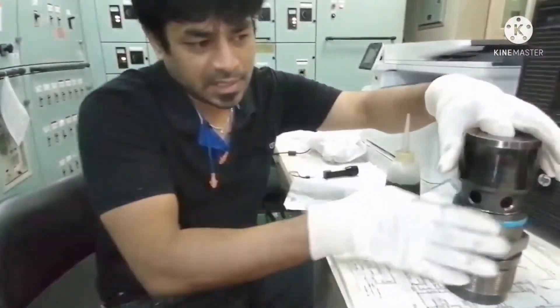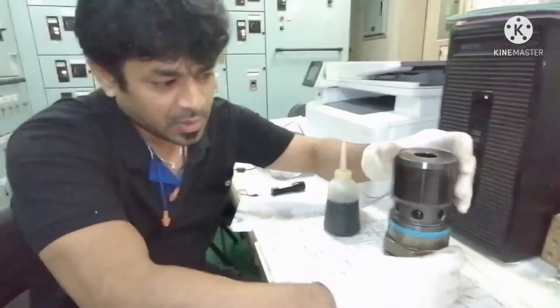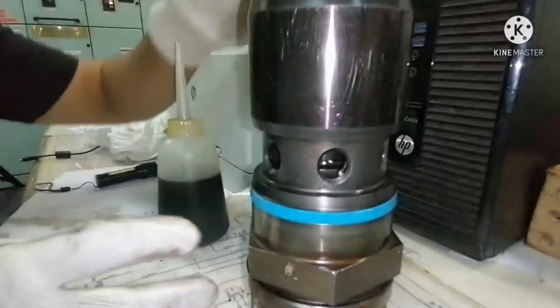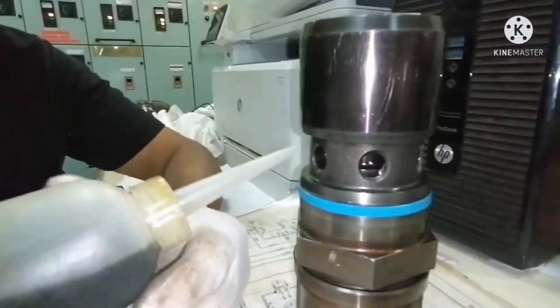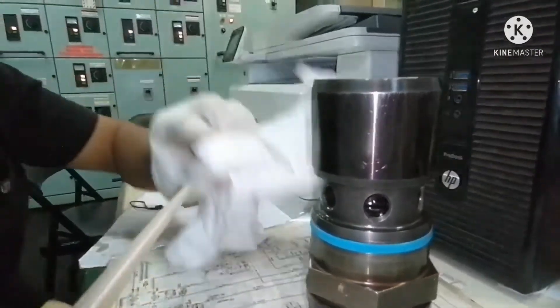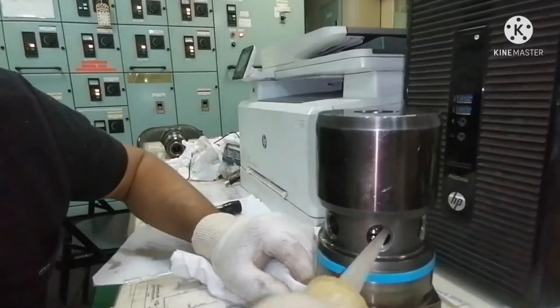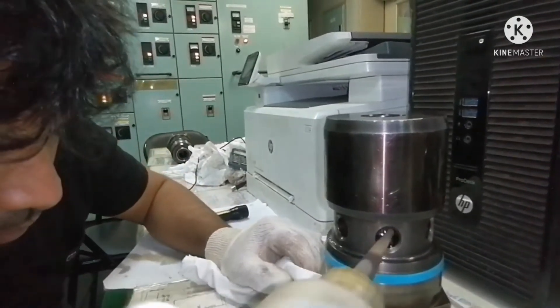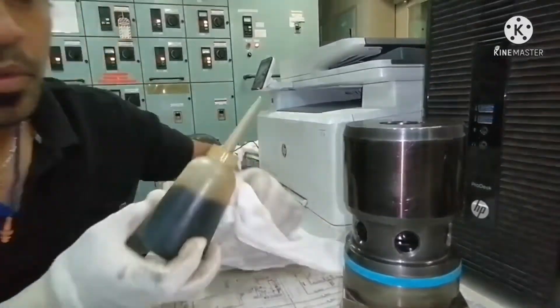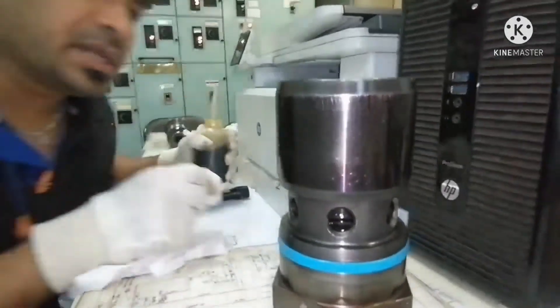This is the suction valve which we overhauled. You can see the bores. What we need to do is fill some diesel oil into it. Okay, so I have filled the diesel oil.